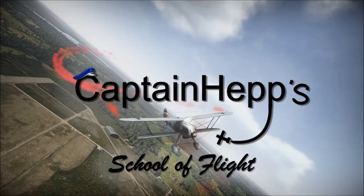Hello everyone, and welcome to another video from Captain Hepp's School of Flight. Today we're going to be talking about engine controls, manual engine controls, and also multi-engine controls. Most of this is going to be live commentary though, so without further ado, we will get started.